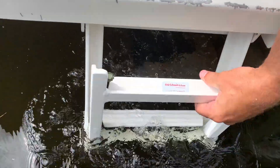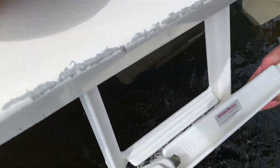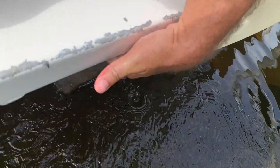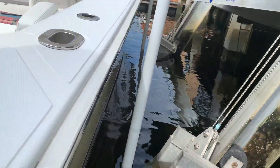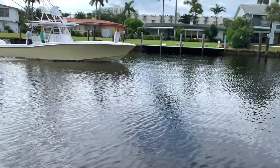Another really nice thing about this swim platform is how easy it is to get in and out of the water. There's a three-step ladder that is absolutely great. This big-form engine platform makes entry and egress, particularly when diving, very easy.